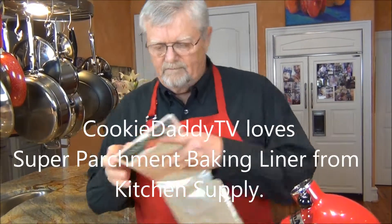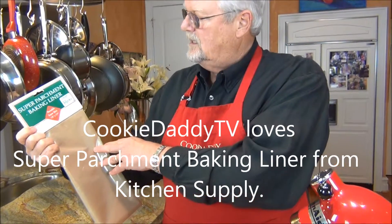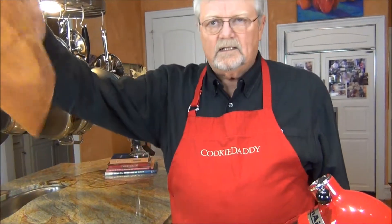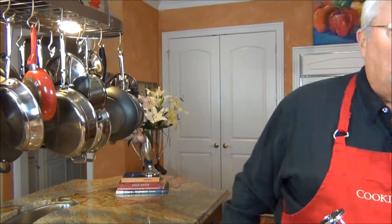I love to use this stuff — super parchment baking liner. It's about a third the cost of a silpat. It's practically like paper. I folded this one because I'm using a small baking sheet. When you're finished with it, you just wash it, dry it, and it's ready to use again. We've had these for years. They're wonderful.